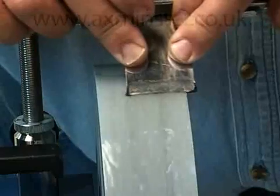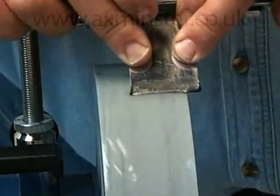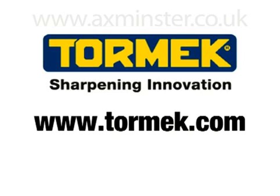There's a lot more to learn about the Tormac T7, such as the range of available jigs and accessories for all sorts of woodworking, woodturning, woodcarving, household and gardening tools. Visit our website or ask your local Tormac dealer for more details.